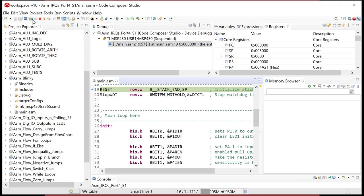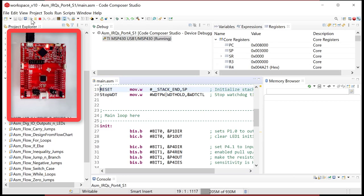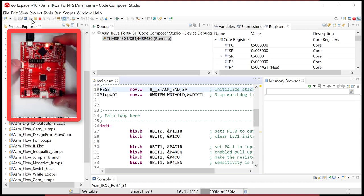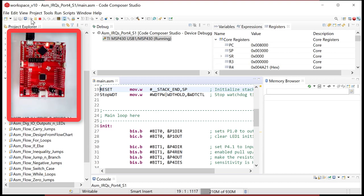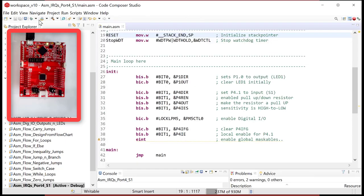After downloading and running, pressing port four bit one causes LED one to toggle — it worked! You can hold the button down and nothing extra happens; you can press it quickly and it responds fast. It is just the best button code ever.